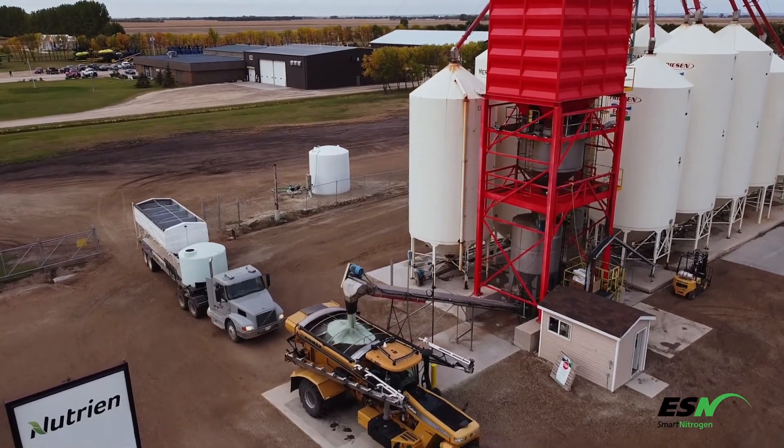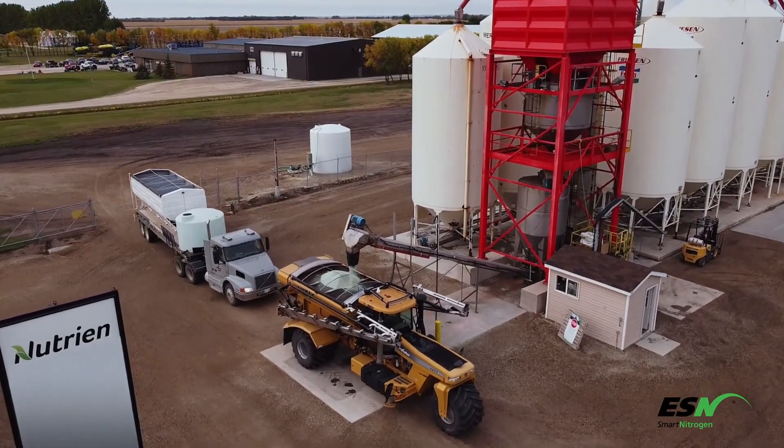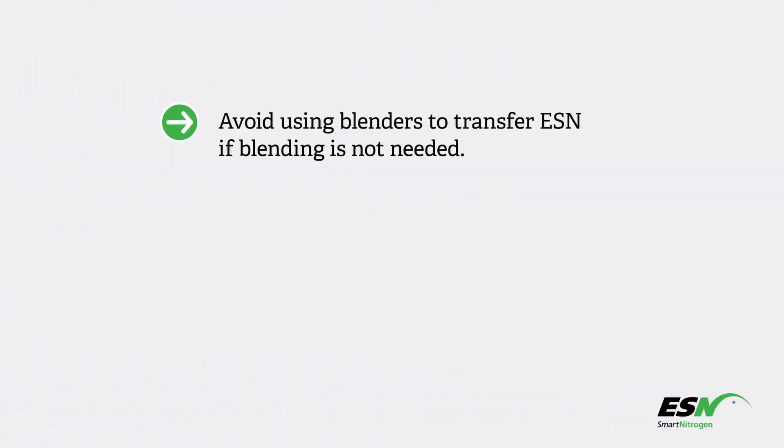ESN should be added to the blender last to minimize physical wear. For horizontal auger blenders, ESN should be loaded into the last bin before blender exit to minimize auger contact. Avoid using blenders to transfer ESN if blending is not needed.